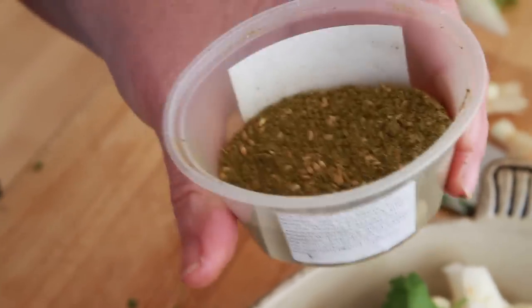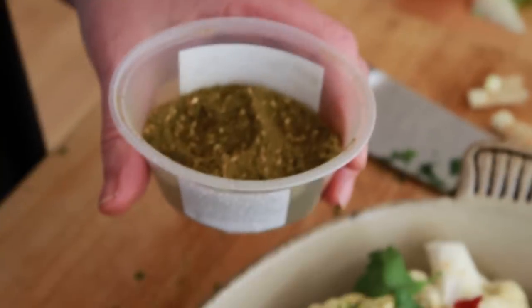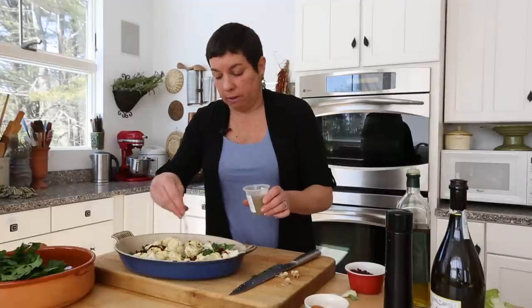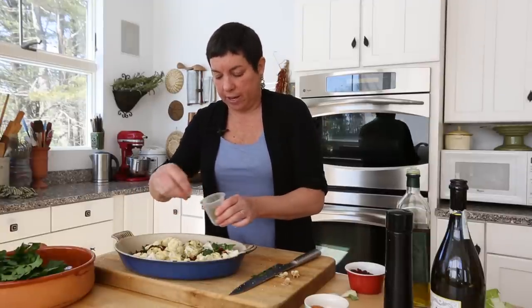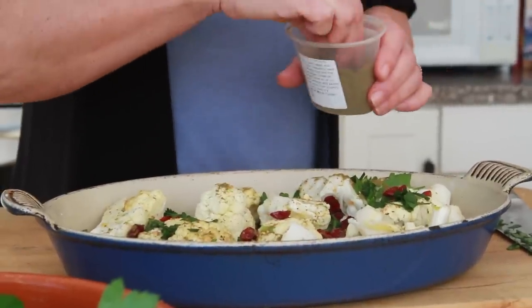This is a spice called za'atar — it's a Middle Eastern spice made with toasted sesame seeds, sea salt, thyme, and oregano. I'm going to sprinkle a little bit of it on. It's going to add spice and the sesame seeds add flavor. You don't have to run out and buy this — it's just a nice touch.